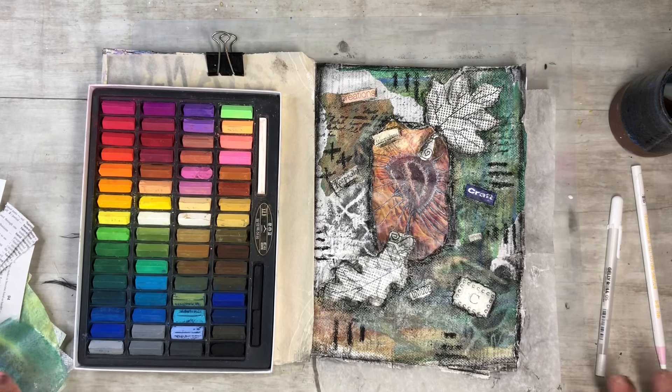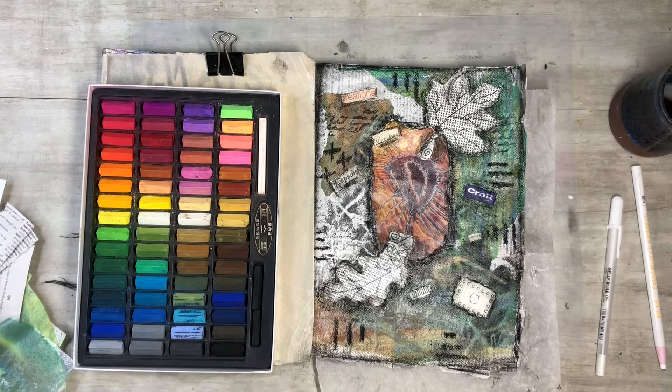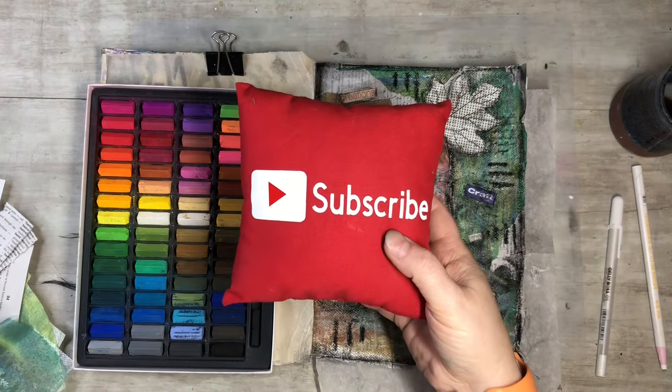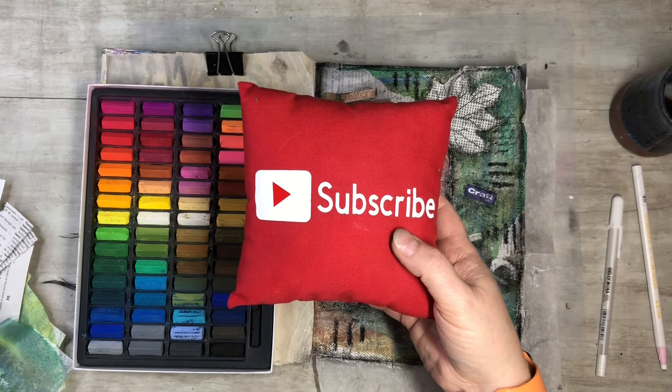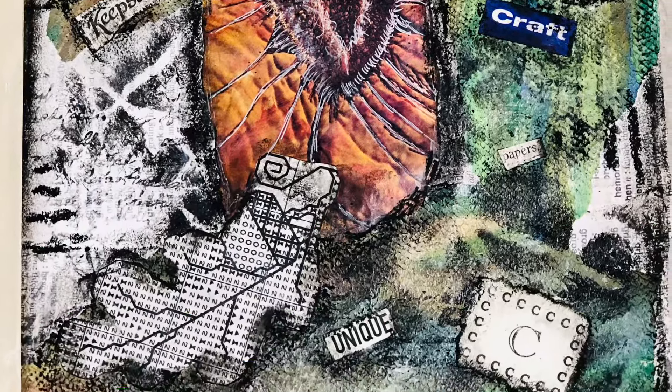I hope you guys enjoyed this video and found it informational. If you could please subscribe to my channel, hit the notification bell so you can see my next video when I post it, like, comment, and share — let's grow together and keep on crafting. Bye!